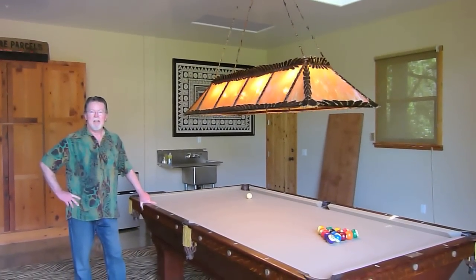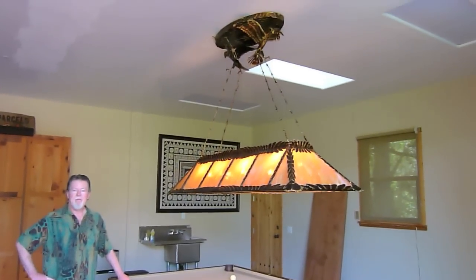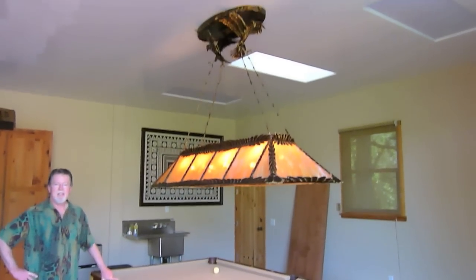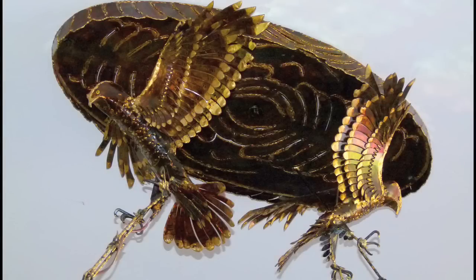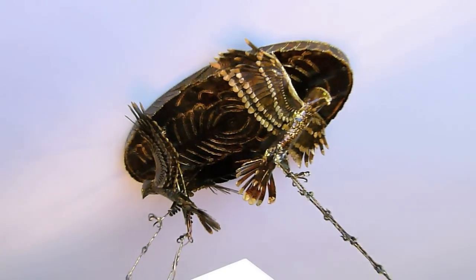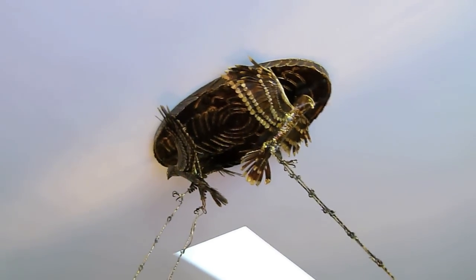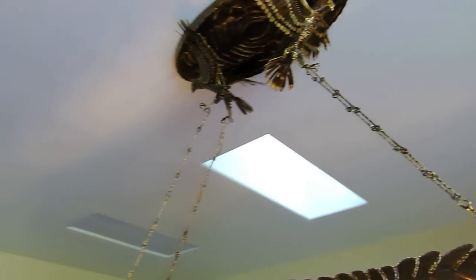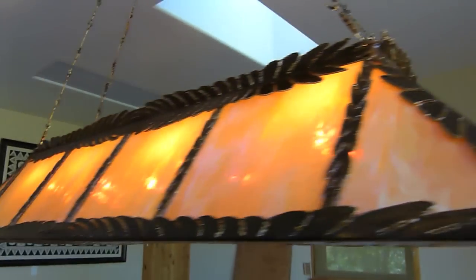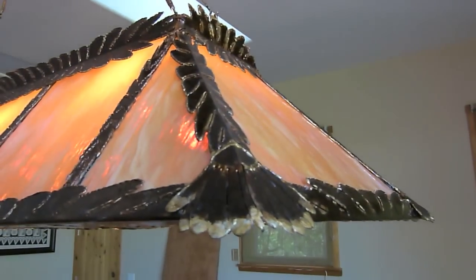Hi, we're here with Larry Robinson and we're here to take a look at this incredible new pool table light that was done by Dr. Neon. Here's some details that I didn't notice — what's cool with it is how that braised bronze goes with the tassels. It really pulls together the whole table.